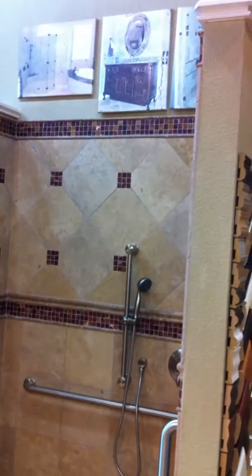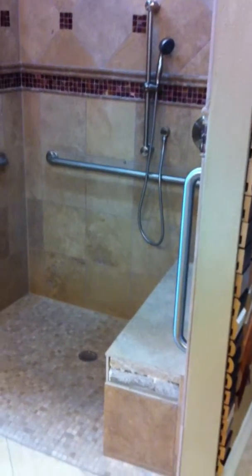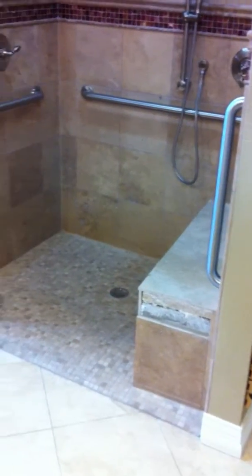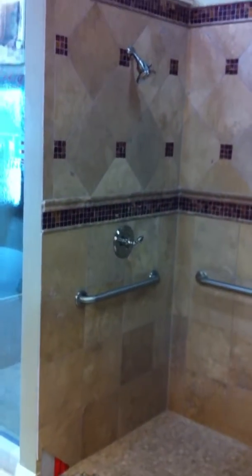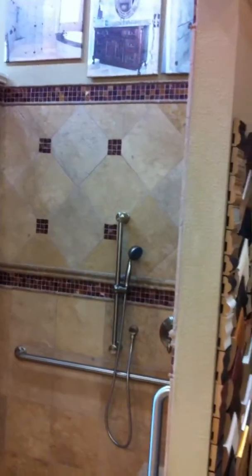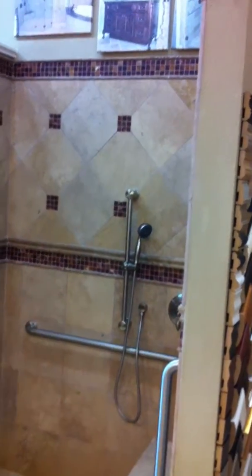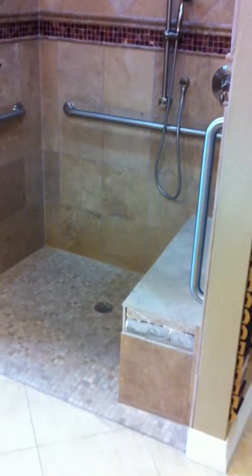Now in this particular area, this is an accessible shower. It used to be simply a porcelain tub with a slider glass opening onto the top of it. We pulled that out and took advantage of effectively that 60-inch wide space and converted it from a tub to a shower configuration.